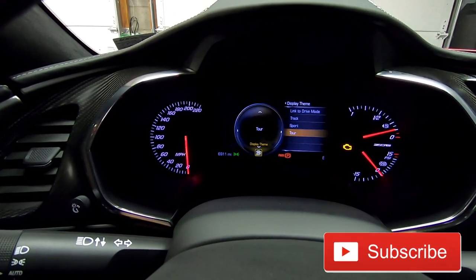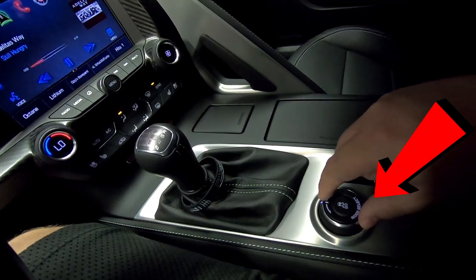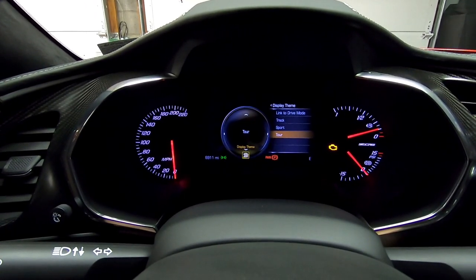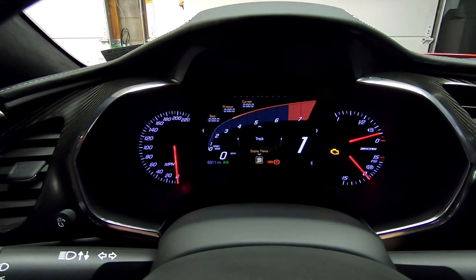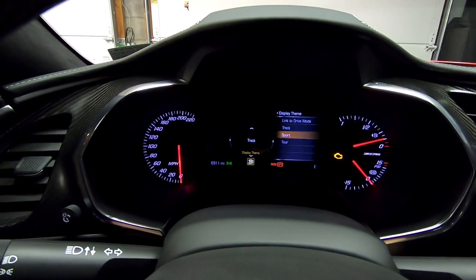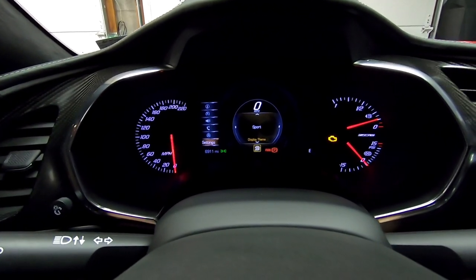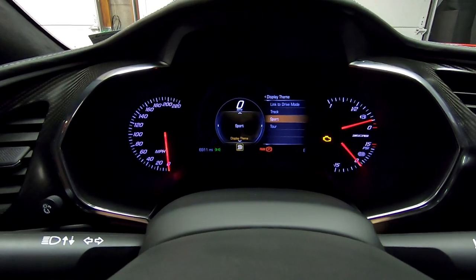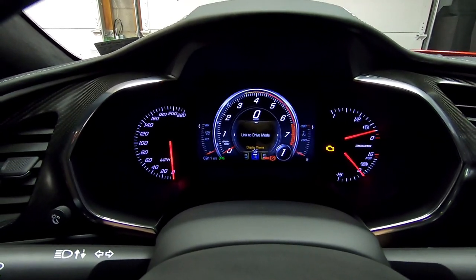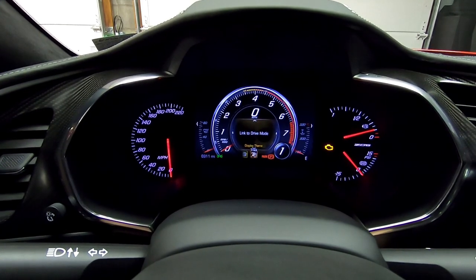If I hit to the right, it allows me to change it — I can set it to track, sport, tour, or link it to the drive mode via the selector. If you don't want it linked, just set it to whatever you want. I prefer the tour setup because it gives you a good bit of information, but track isn't bad either. You can also link all of these to the actual drive mode, so whichever mode you're in automatically changes the dash theme.